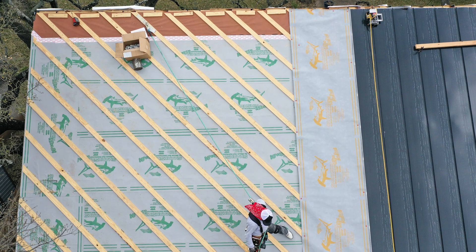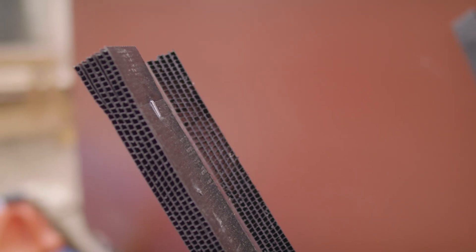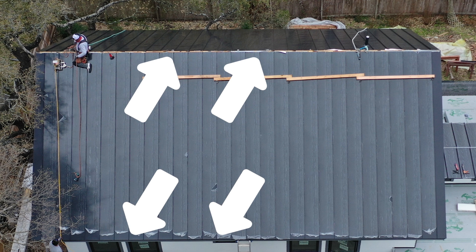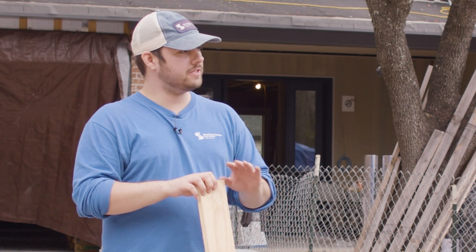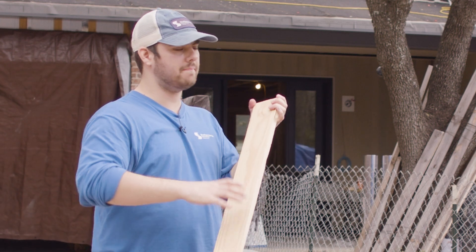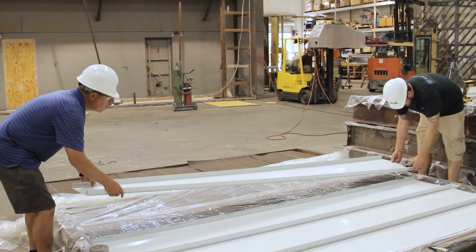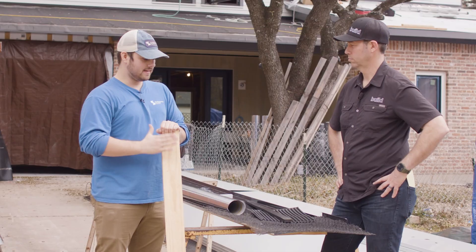Matt's roof isn't just built with an air gap — it has actual airflow. He's using a Core Vent product to allow air to enter through the eaves and perforated Z-closures to allow air to exit through the ridge. This especially helps reduce convective heat transfer because the air isn't trapped inside the roofing cavity. Now, the biggest con of furring strips is that you're departing from the engineered system — to have an engineered system it has to be the exact same assembly tested in the laboratory by the manufacturer.